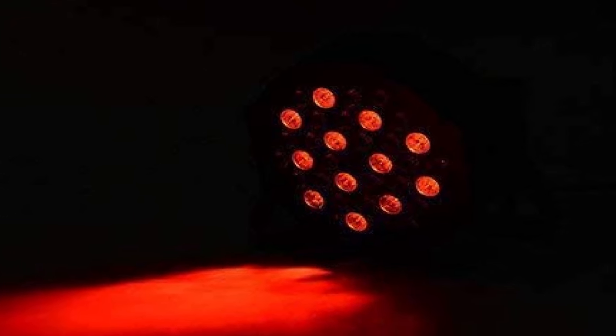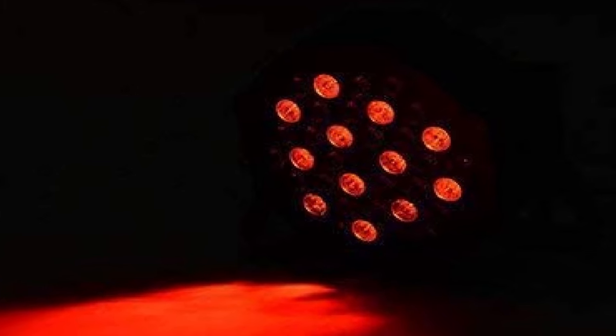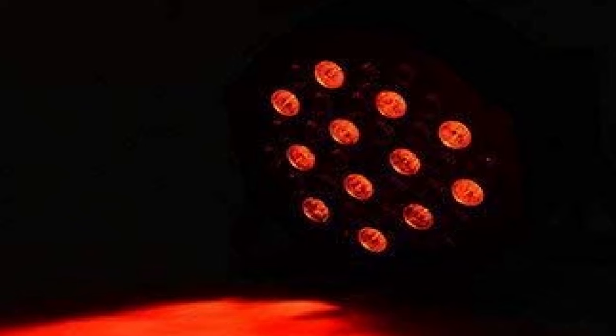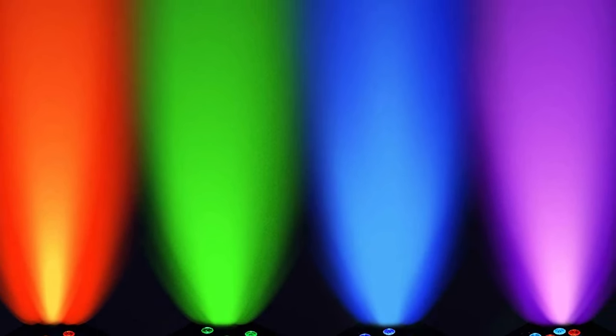A more minor gripe is that the remote is not completely intuitive to use, and you may need a bit of time to get used to it. These lights would be a great option for anyone who needs to add powerful effects to their mobile DJ setup without spending loads of money — an option well worth considering.